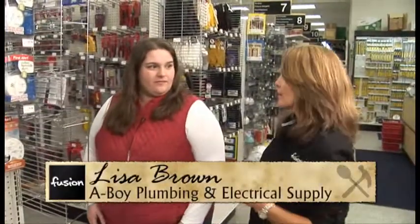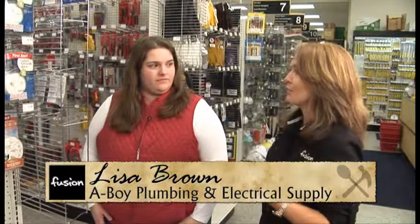I'm with Lisa at A-Boy, and we are learning some very important information, actually. There has been some rule changes for carbon monoxide detectors. What is the change?